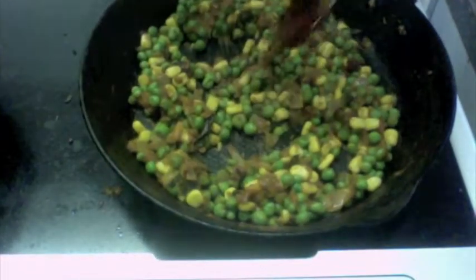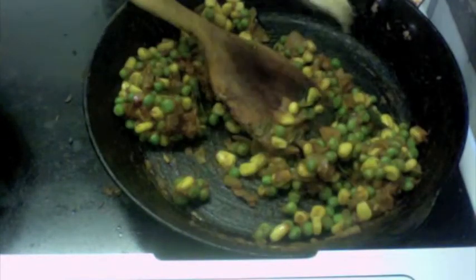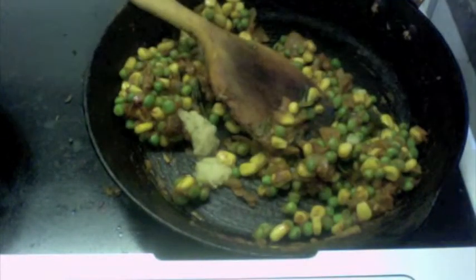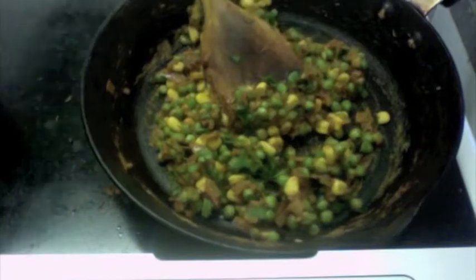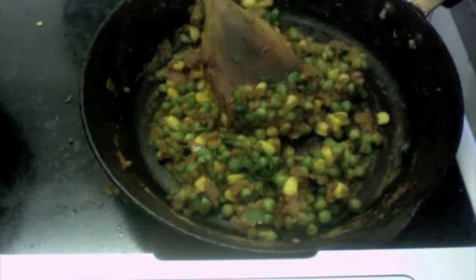I'm just going to add it and sauté it well with the mixture, along with one teaspoon of ginger garlic paste — mix this well. I'm going to sprinkle some coriander leaves and mix this well. Add about half a teaspoon of salt to this mixture.